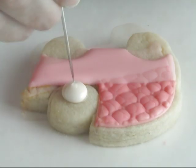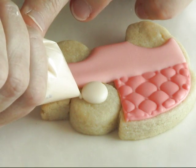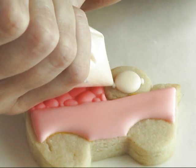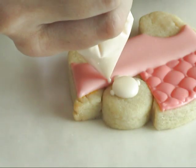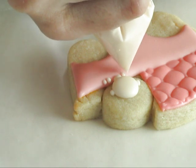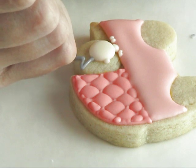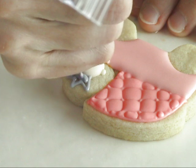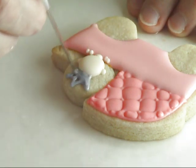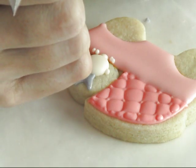To make the head I'm using light ivory icing of 20-second consistency. To make the crown, I colored royal icing with a little bit of black to get a nice grey color.